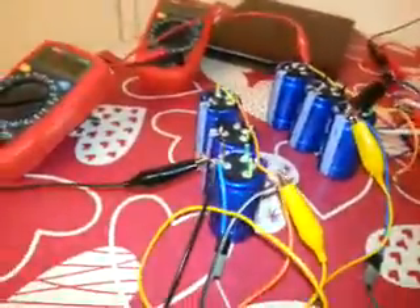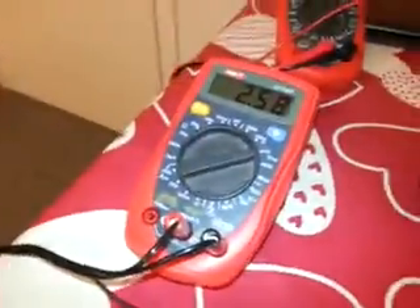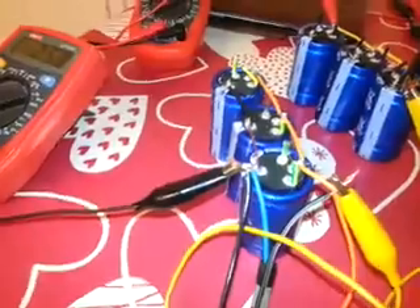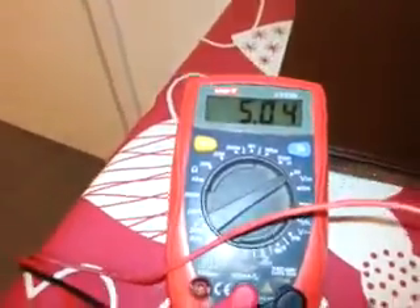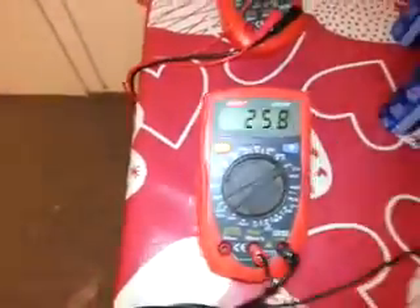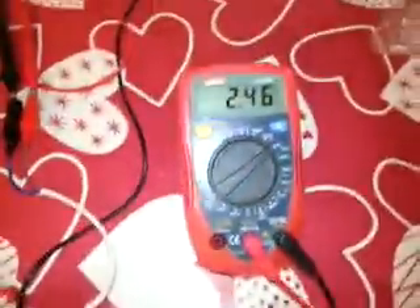These two rows are connected in series by these connections. This is the voltmeter for this row of capacitors, and this one is for the series connection. You can see this one is reading 5.04 volts, this one is 2.65, sorry 2.58, and this voltmeter is for this row and it's 2.46.